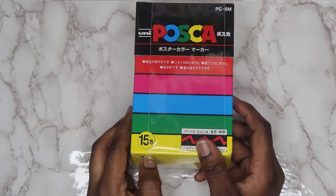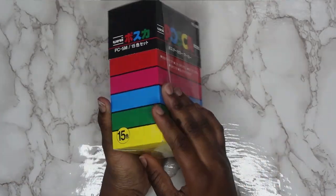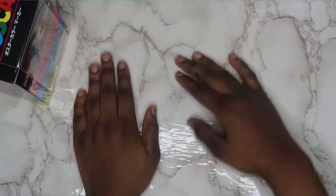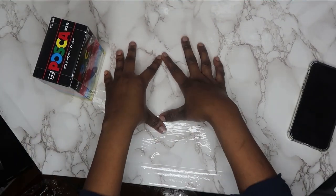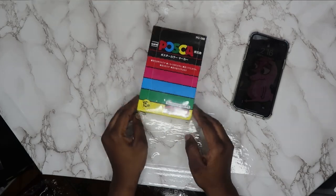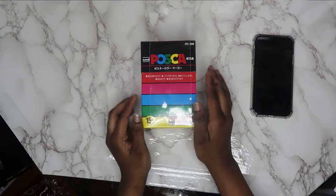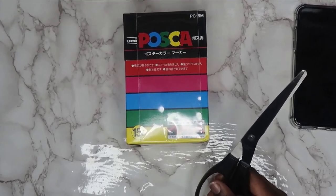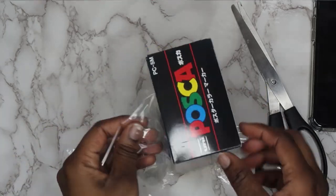Let's get into unboxing these POSCA pens. I ordered these off Amazon and there's a whole bunch of Japanese on the packaging that I can't read. I also got a new surface — I put some marble contact paper from Amazon on my desk, which was a wooden surface before. It's pretty reflective but I like it a lot.